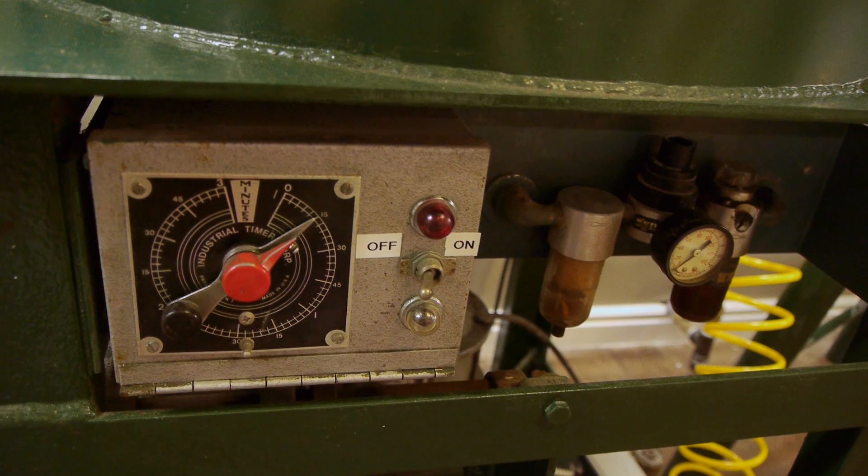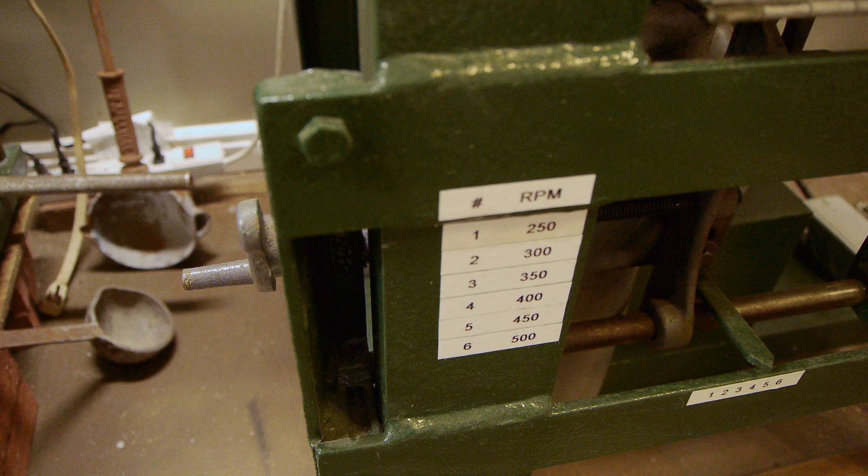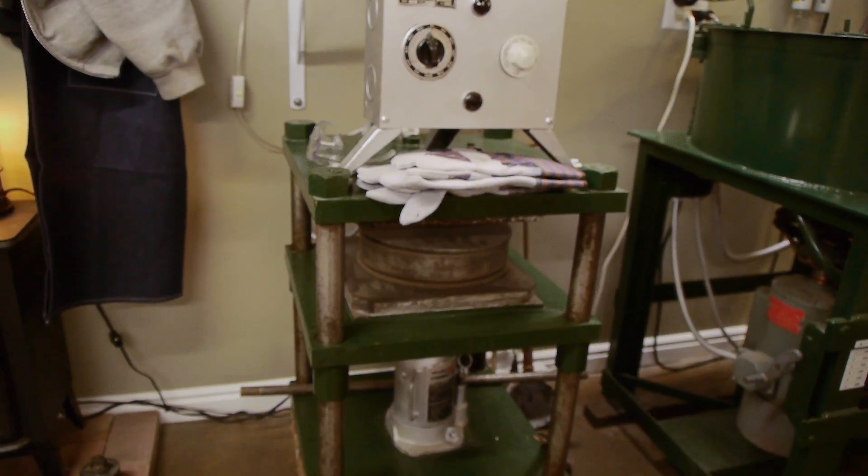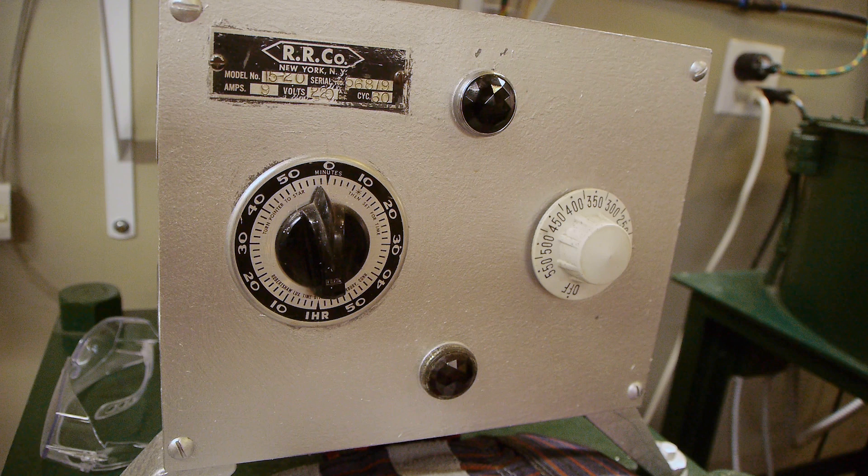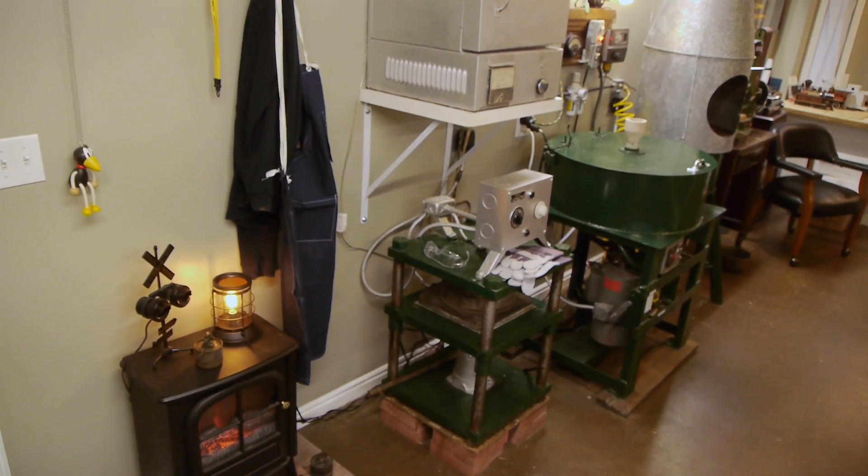This is the clock — it determines how long the motor spins — and this is the transmission, determining the speed. This is the machine that makes the molds; it uses heat and pressure to vulcanize the rubber molds, and we'll get back to that in a future show.